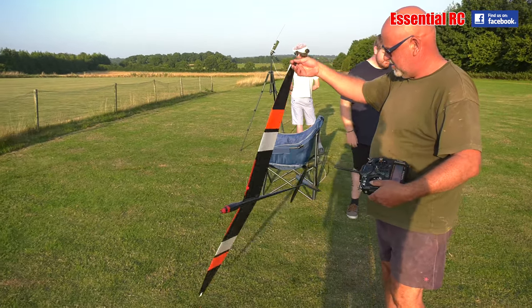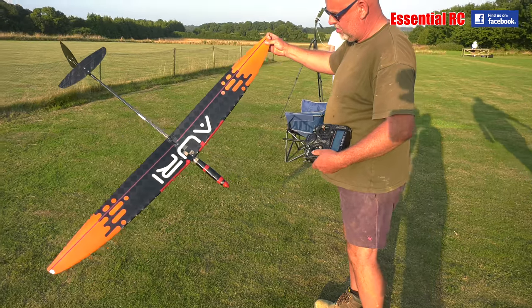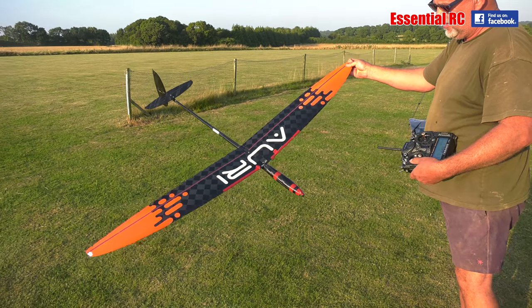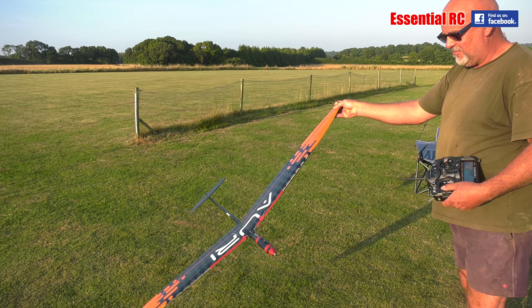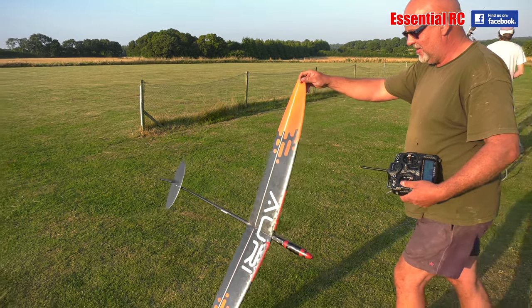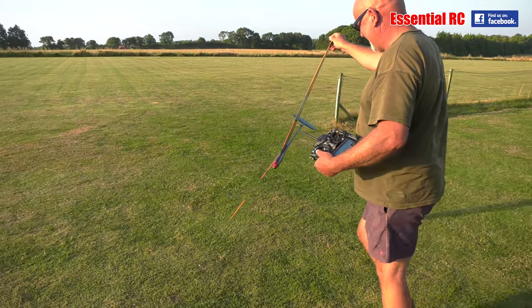Can I ask what you're flying? It's an Aurora DLG. Where's the motor? No motor. Really? No. So you just whip it — it's a DLG isn't it? Yes. You just whip it up into the air?